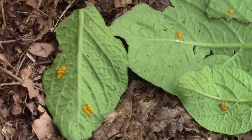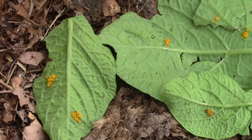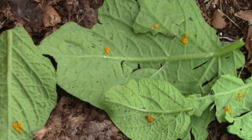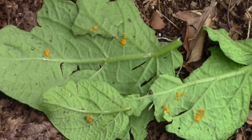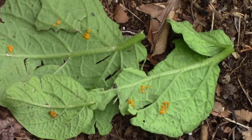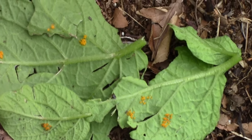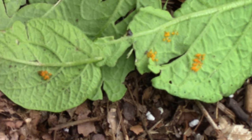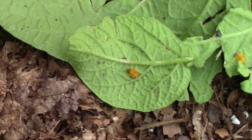The adults lay masses of orange colored eggs on the bottom side of the leaves. The eggs look very much like ladybug eggs, but I squish them all just to make sure. Ladybugs and their larvae like to eat potato beetle eggs, so if you see those, leave them alone. Doing away with the potato beetle eggs is a very important part of breaking the life cycle.